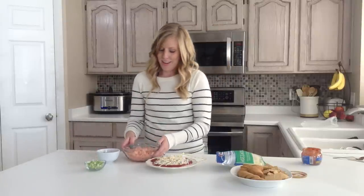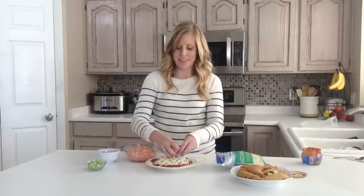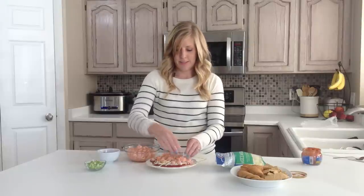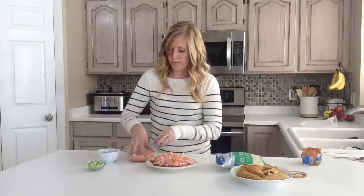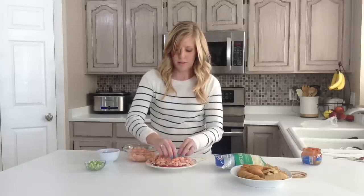And then for my favorite part — the shrimp. You can use about a cup, but I love shrimp, so I just use pretty much as much as I can. There we go, just so it's covered.